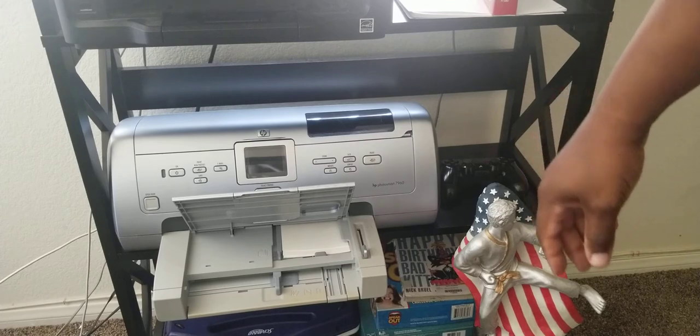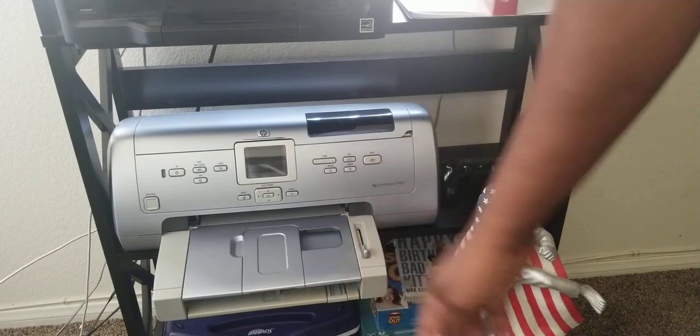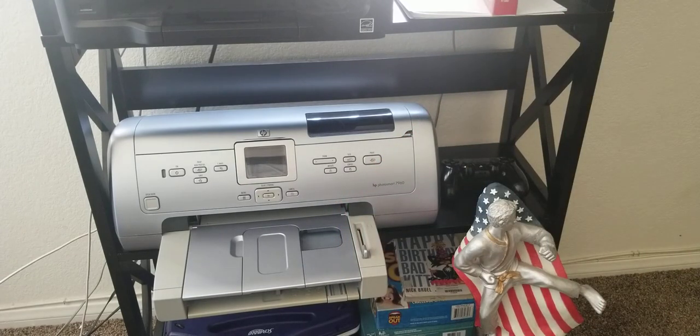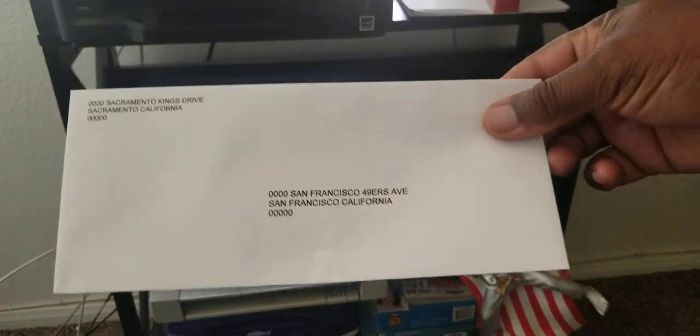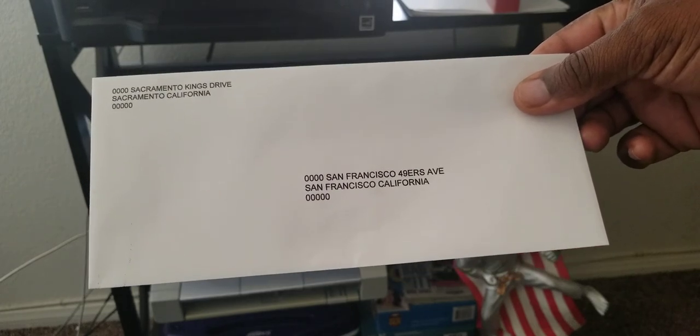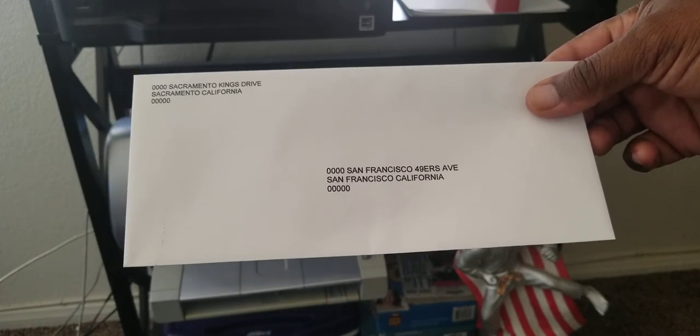Now before you start printing, do not forget to take your lid and lower it back down. Then print your envelope and see how it turns out. There's your envelope — it looks pretty good. The format comes out very nicely on the envelope, so this is really handy. It prints really fast, and that's not even at the fast setting.